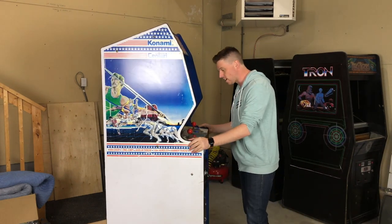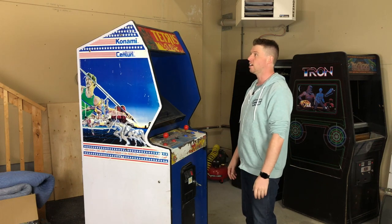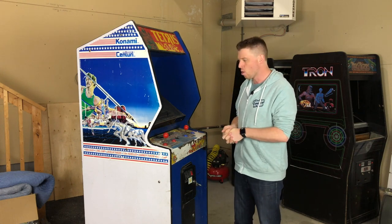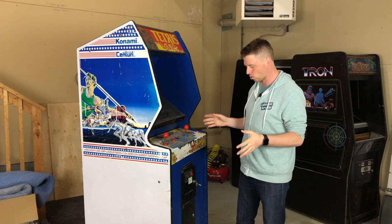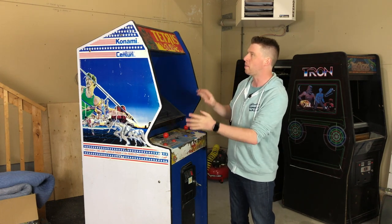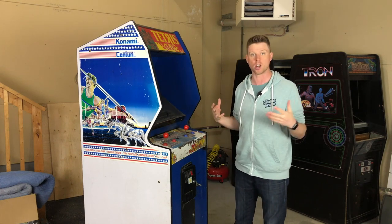I picked this thing up for a song — a couple hundred bucks. It's in great condition. So what we're going to do in this episode, hopefully by the end, we're going to have this thing completely torn down and ready to restore. That means we're going to take off the coin door, all of the brackets, control panel, the T-molding, and just get this thing to a position where we can actually start work on it.